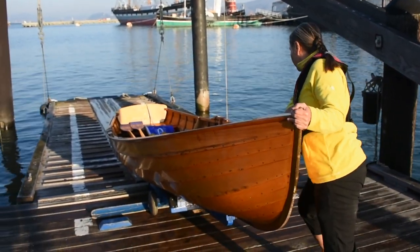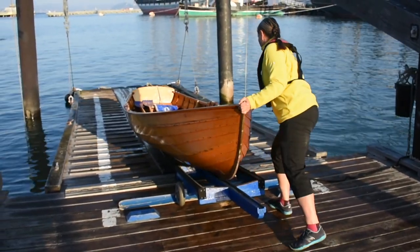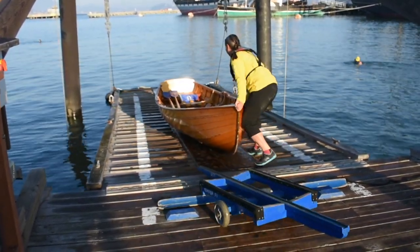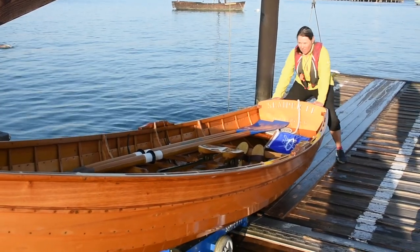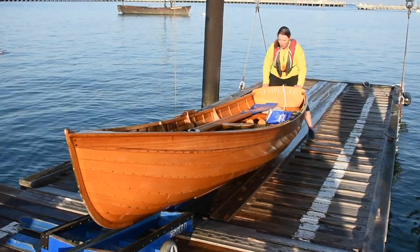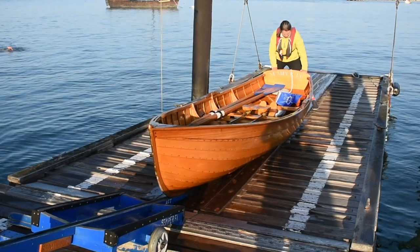There are a couple ways to get the boat off the dolly. From the bow, you can gently push, making sure to keep the boat on its centerline and to not flop it over onto its side. If you have to rest it on its side, make sure that you place it down gently. You can also stand at the stern of the boat and pull towards you. Just make sure that you keep your footing against the raised ribs on the apron and not the slippery center part.